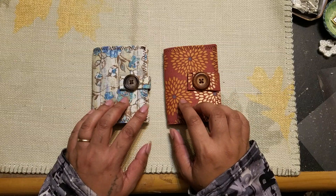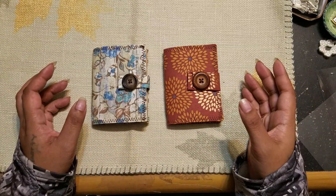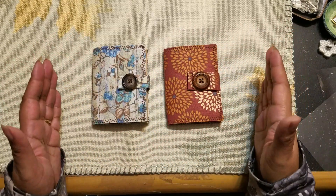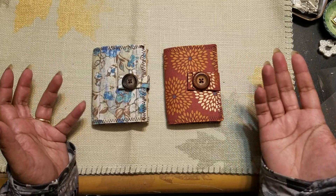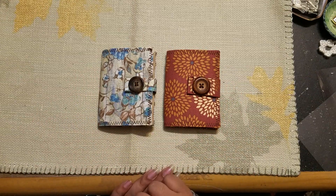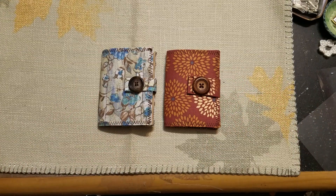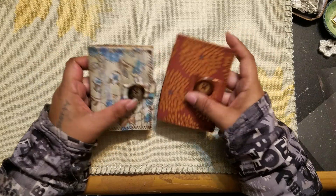I actually got the idea to do these because when I'm making my junk journals, I always have to cut my paper down and I always have that one random strip left, and after a while I have tons of random strips. So that's what these are actually made out of — all the different random strips that I had cut off papers over the past few months.